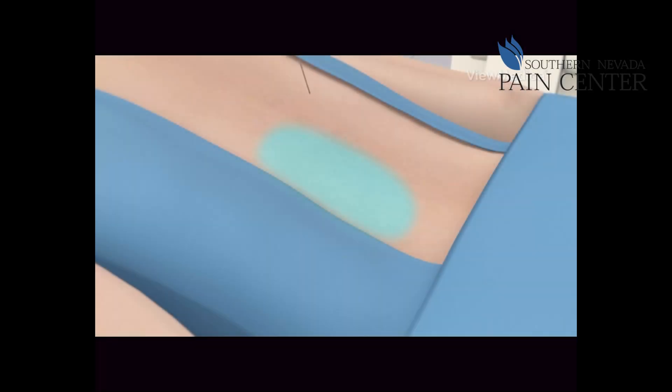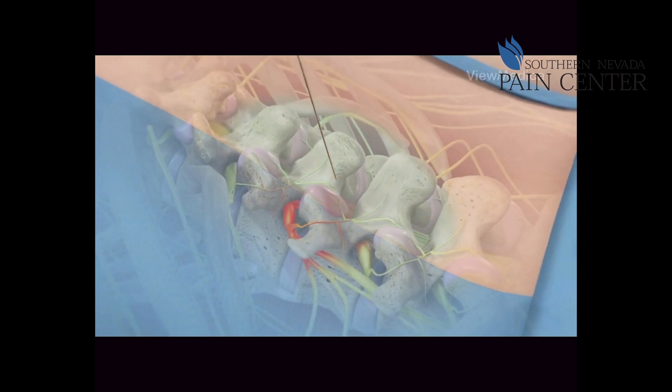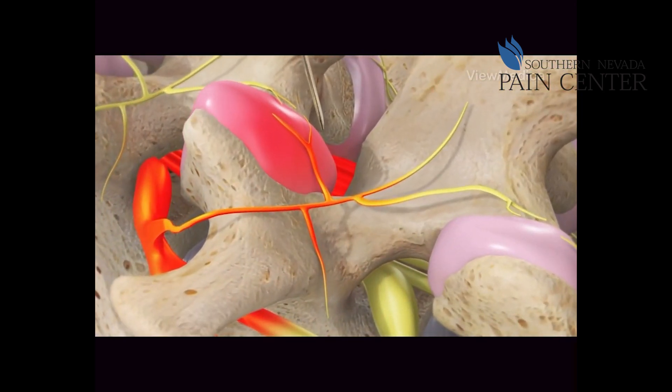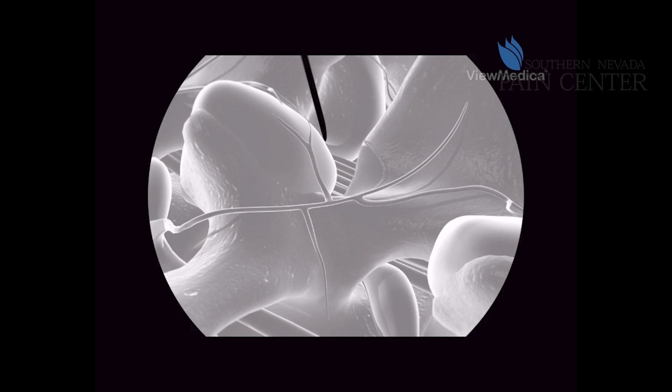The medial branch is a nerve that runs in the back to some of the small joints in the back. It's used to diagnose where some of your back pain is coming from. Oftentimes it's hard to say if it's coming from a disc, a joint, or a pinched nerve. You inject a little bit of local anesthetic right along that nerve in the back to see if your pain is coming from those small joints in the low back, most typically caused from arthritis — more of a diagnostic test.